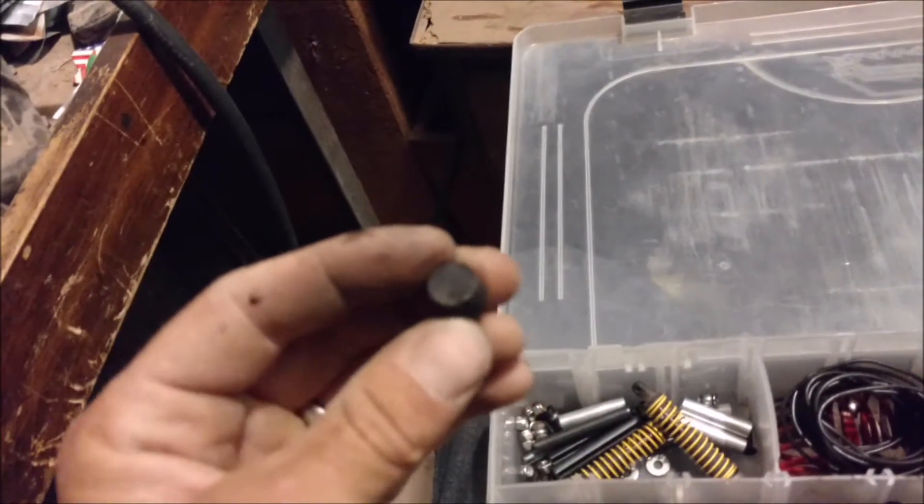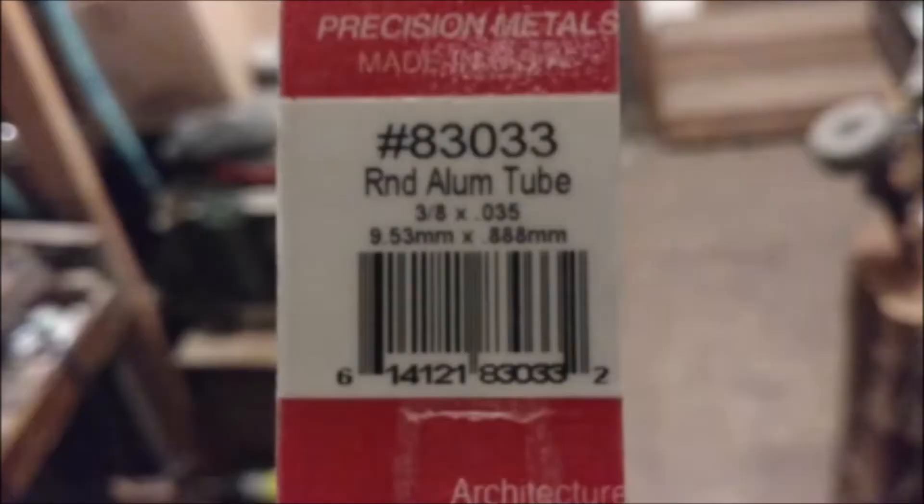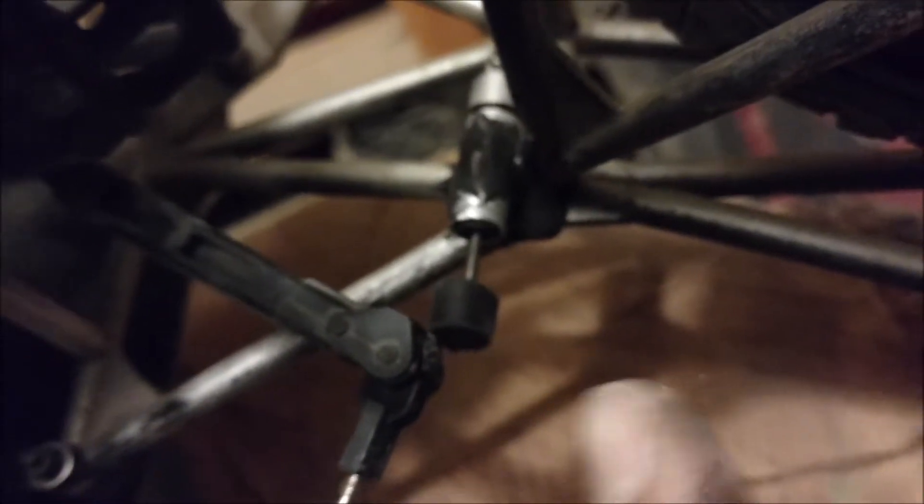So then I got some nuts and bolts, and I got these little rubber stopper things here that I cut down — picked them up at Ace. That little shock fits right inside there.